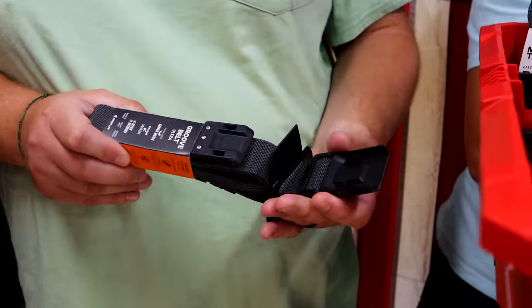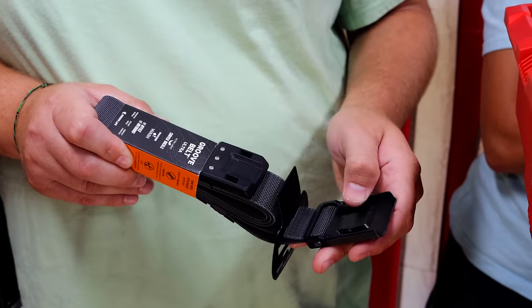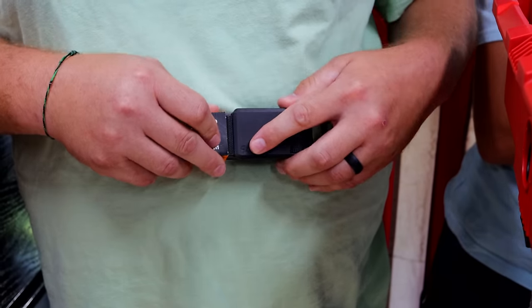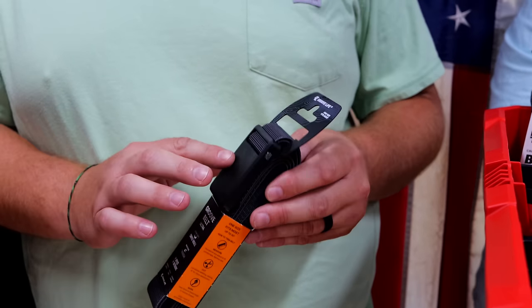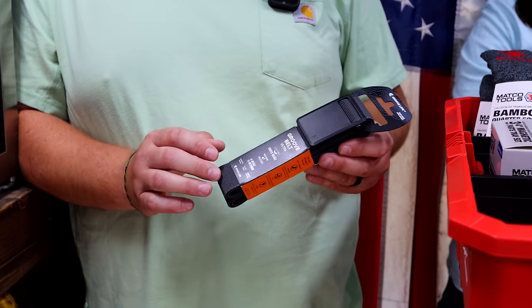They have a magnet, and then they have the locks here. So when the plastic's not in the way, it just locks right back over. Simple as that. One size fits all pretty much — you can trim it to fit. This is a redesign here.